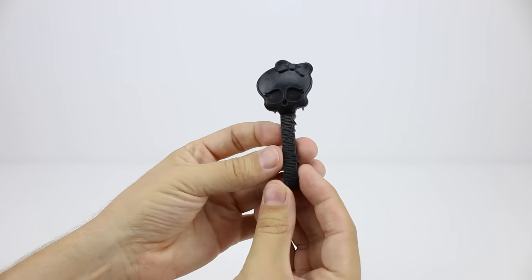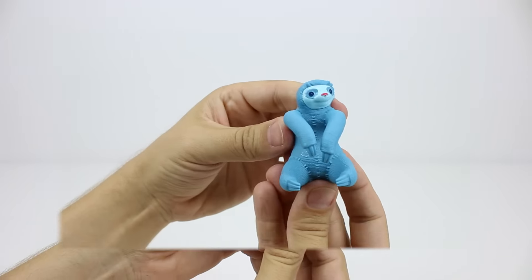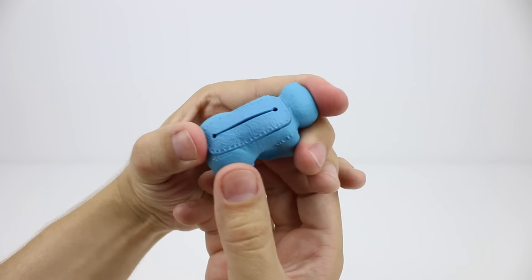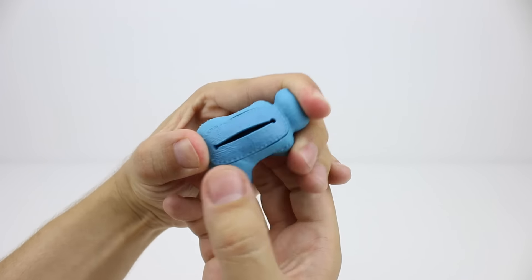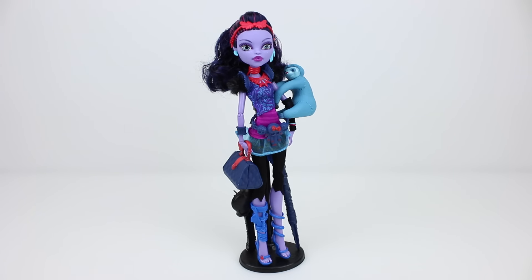There's this hairbrush. And her pet sloth Needles. He's got a hidden pouch in his back to keep some money or valuables. I love how they also supply this stand to keep her on. That's a really clever idea.